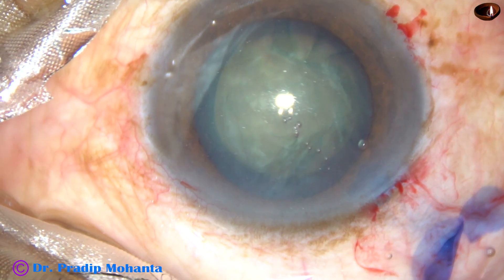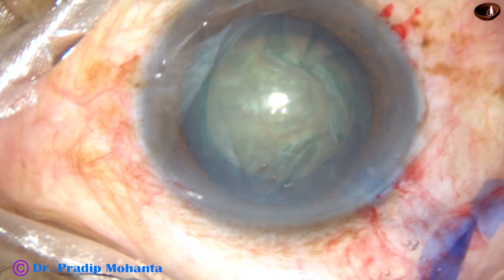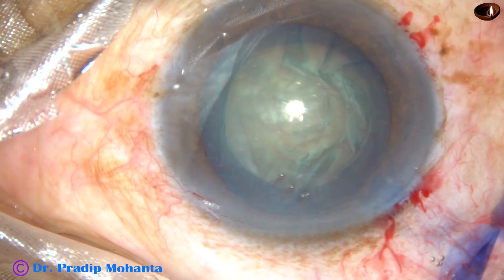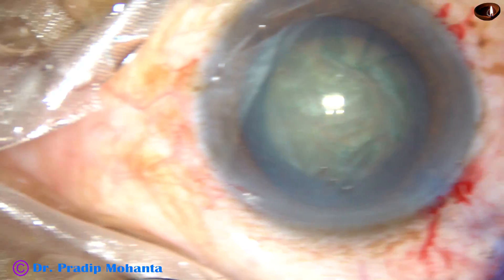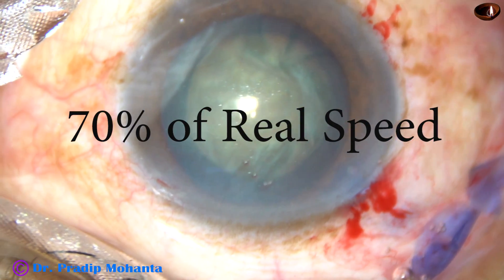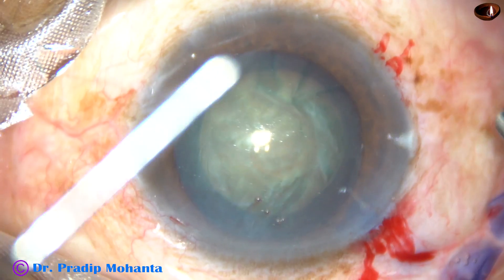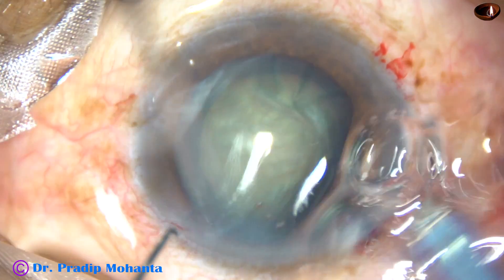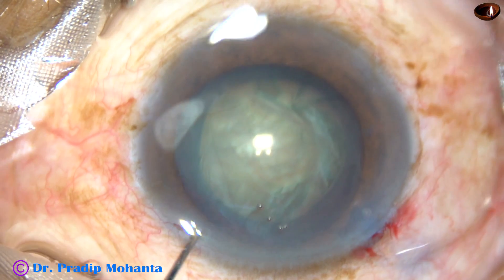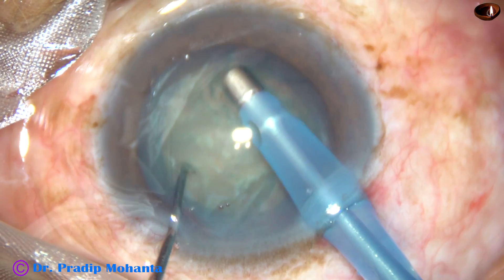By this time, after the initial steps, hydrodissection has been done. The nucleus has been rotated. And now, the tip of the phacoemulsification is being introduced. From here, you are going to see the surgery in slow motion. Enter into the anterior chamber, bevel down.